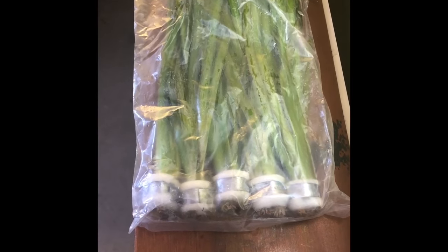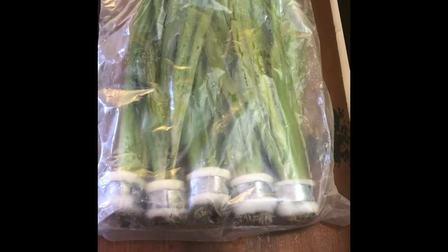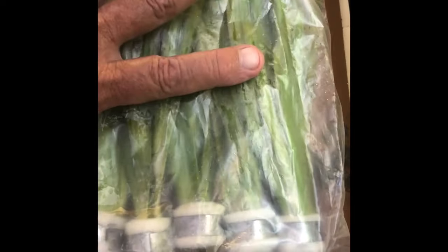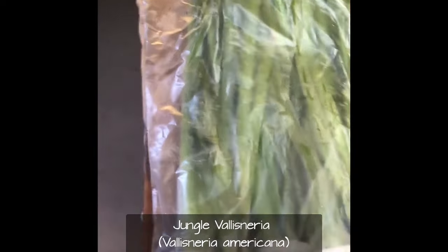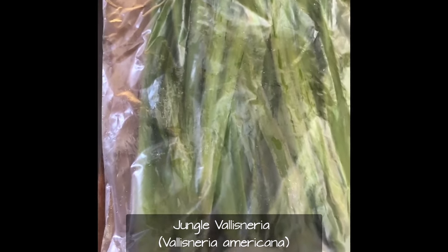I just received an order of five bundles of jungle Vallisneria today. They're about 14 inches long. I'm not sure what family this is, but it's a monocot — for those of you that don't know what that is, it's a grass or grass ally, a lily or lily ally, something that has long parallel veins in the leaves.